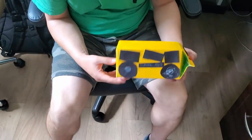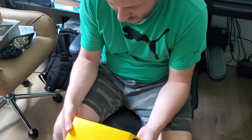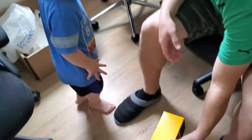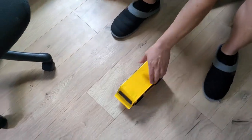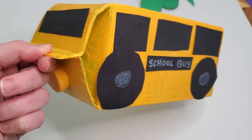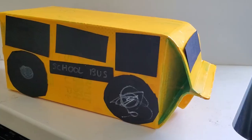We showed the finished school bus to the little one — 'What is this? It's a school bus! Wow, how do you drive a school bus?' And that's it! Have fun making your school buses. Check out my other videos for more ideas. Bye!